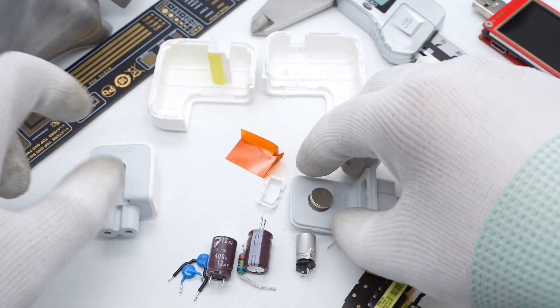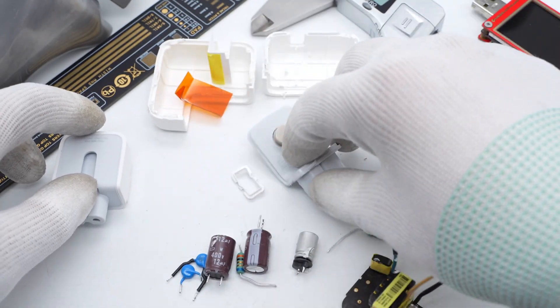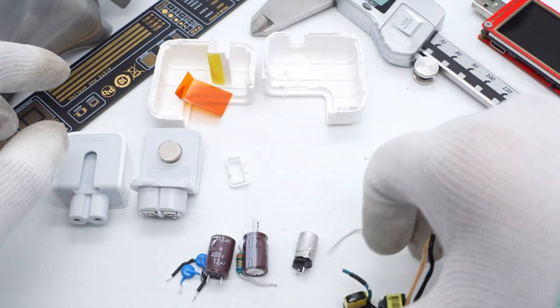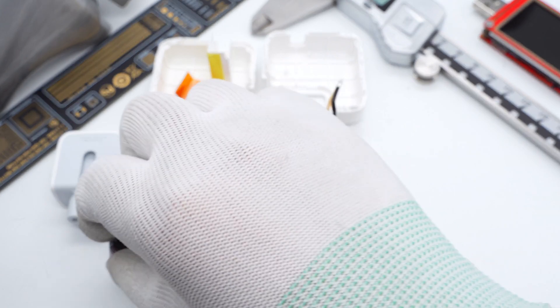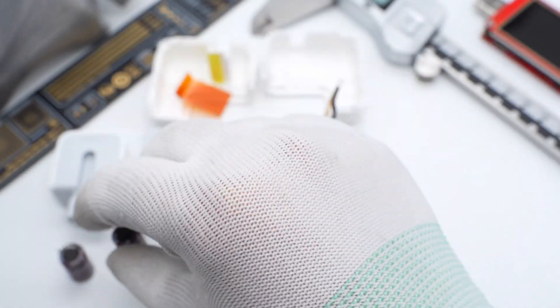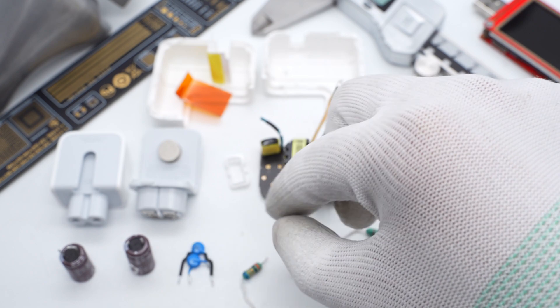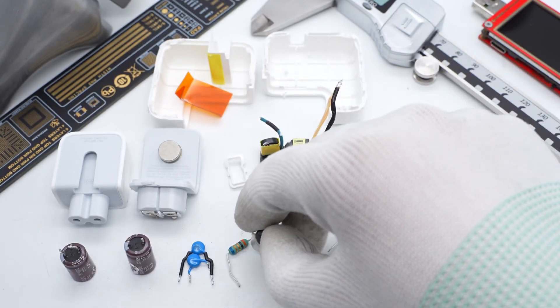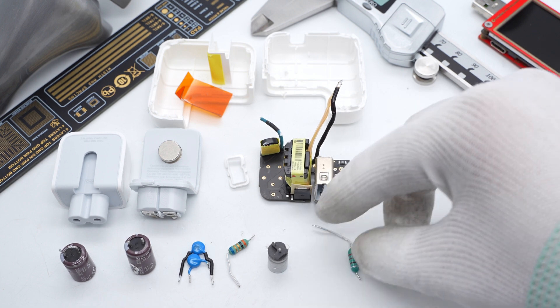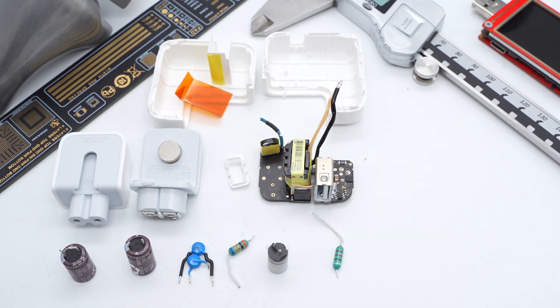That's all for the teardown of the Apple 12W USB-A charger A2167. Even though this charger used a synchronous rectifier back in the day when it was still not popular, it supports 5V 2.4A and can reach the maximum output power of the charger when charging devices with a Lightning cable. To be honest, it's not bad.